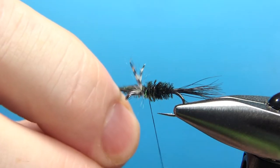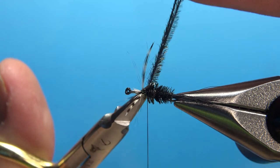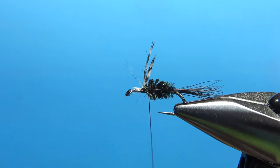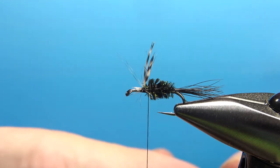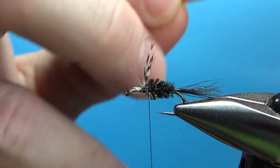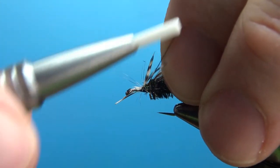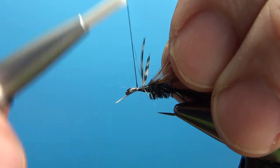We're going to put the hackle on two or three wraps behind the wings and then at least two in front as well. Fix those wings if you need to; got any scraggly fibers, you can go ahead and trim them — I'll just bury them with our hackle. Like a lot of Smoky Mountain flies, brown and grizzly. I cut two to match the hook. If anything, I usually have the brown just a slight bit smaller — maybe one size smaller than the grizzly.